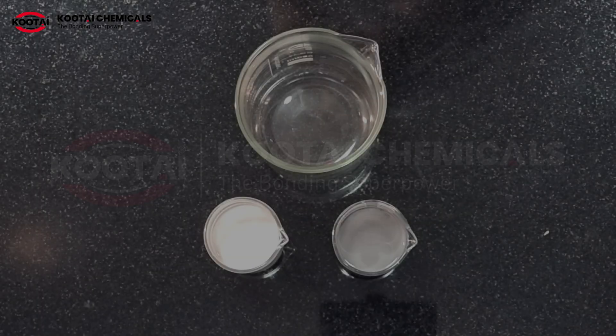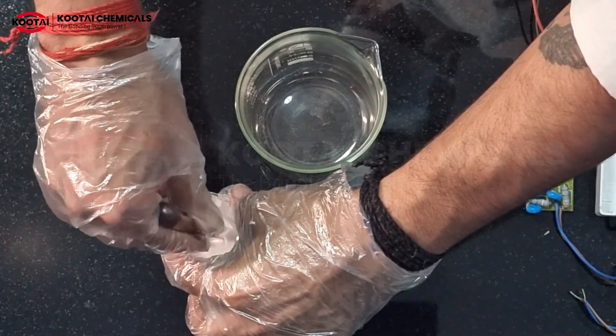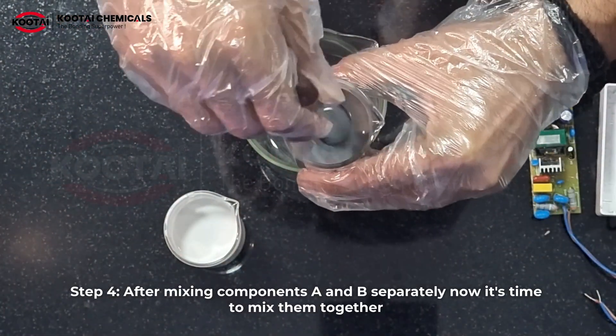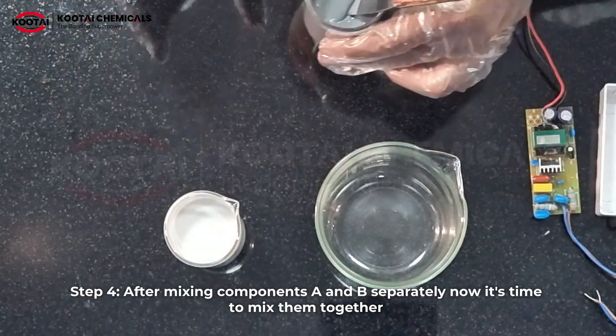Step 4: after mixing components A and B separately, now it's time to mix them together.